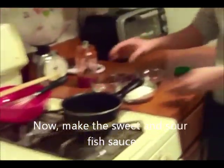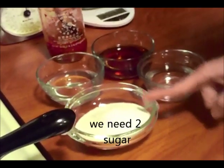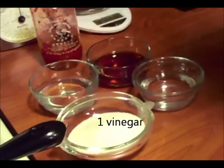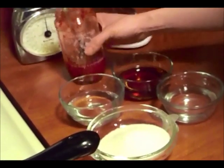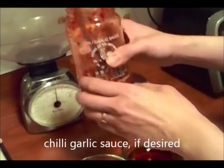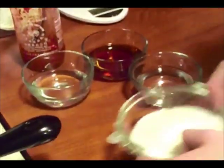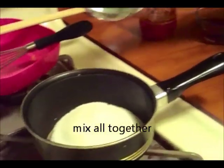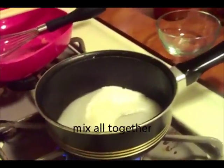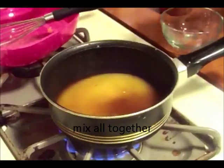Bây giờ nấm rơm sẽ làm tới nước mắm chua ngọt. Các nguyên liệu chúng ta cần có đó là: thứ nhất là 2 phần đường, 1 phần giấm, 1 phần rưỡi nước lã, 1 phần rưỡi nước mắm, và chili garlic sauce 1 phần rưỡi. Bây giờ nấm rơm sẽ mix tất cả lại với nhau. Đầu tiên cho đường vô, cho giấm vô, cho nước lã vô, cho nước mắm vô.